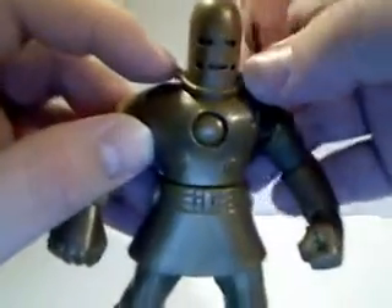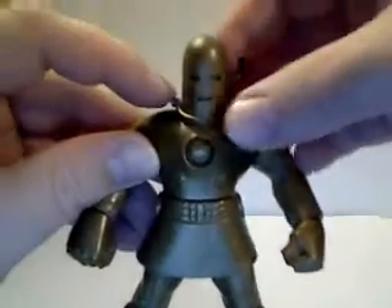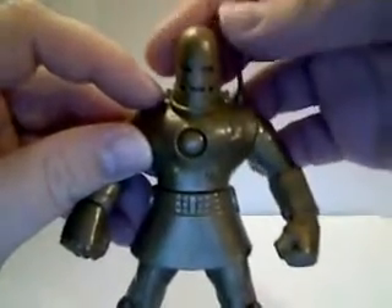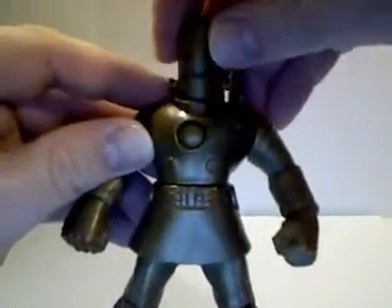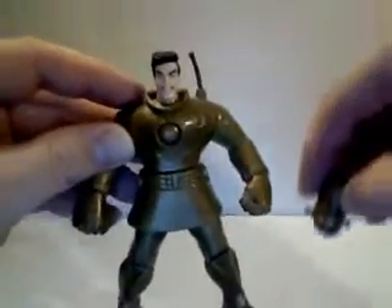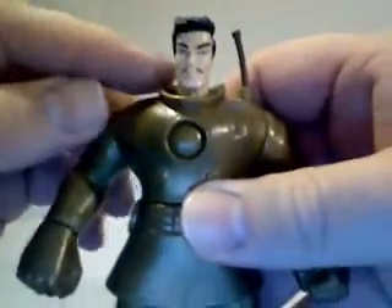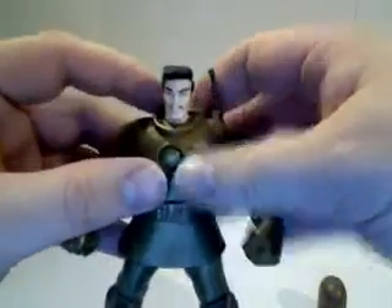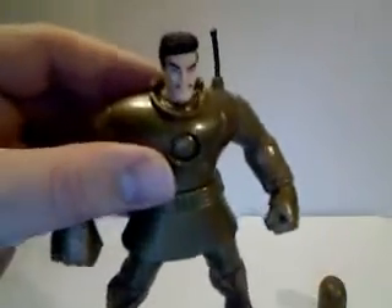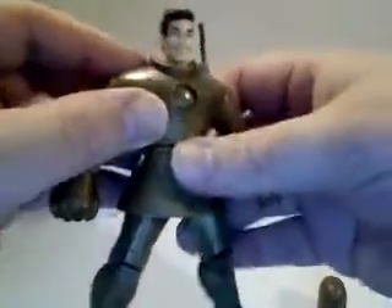He has one other feature that really helps this figure, and that is his removable helmet. Yes, I know that's pretty much standard with an Iron Man, but at this time that was quite novel. And you have Tony Stark underneath there.